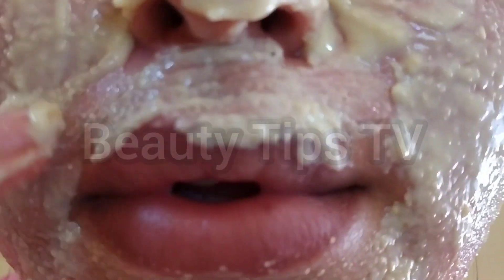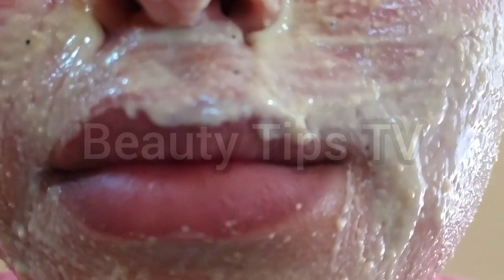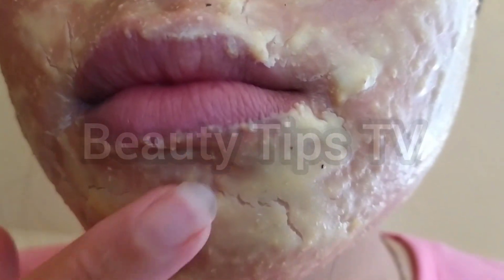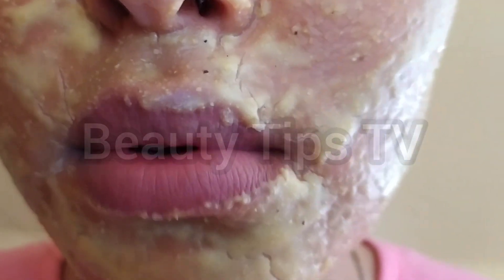I'm going to apply this mask on my whole face and leave it for 10 to 15 minutes. This is how it looks when it's completely dry. I'm going to wash it off and I'll be back.